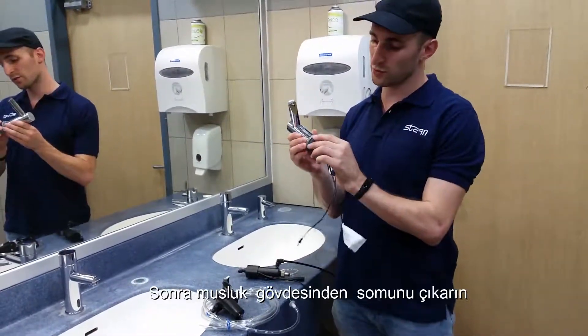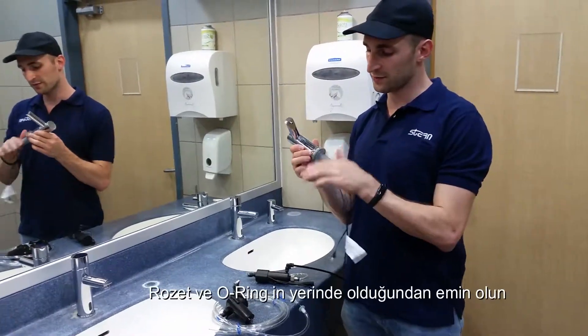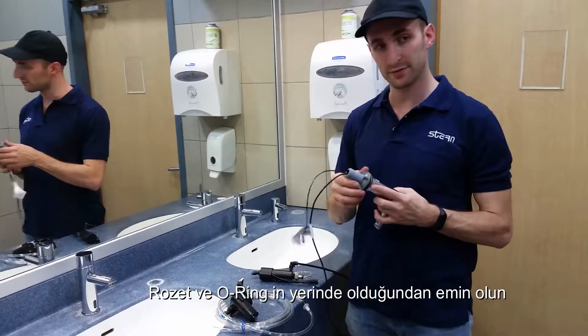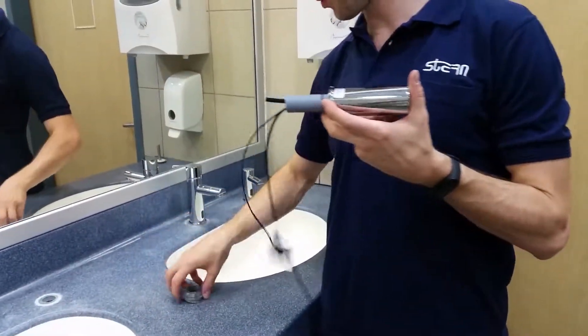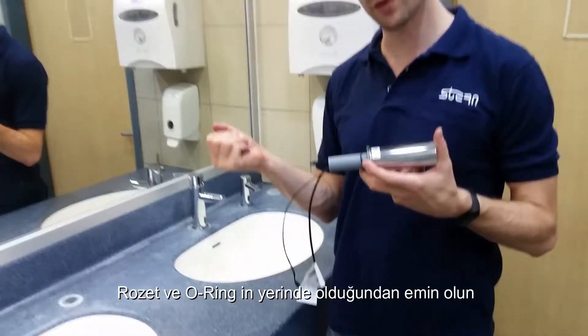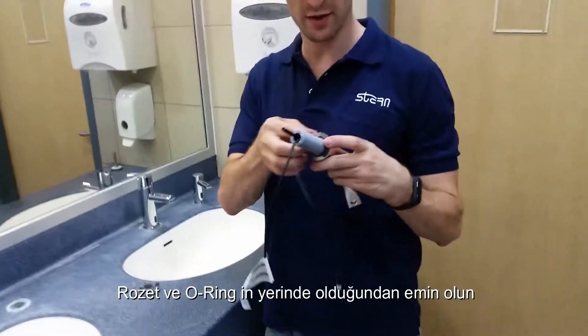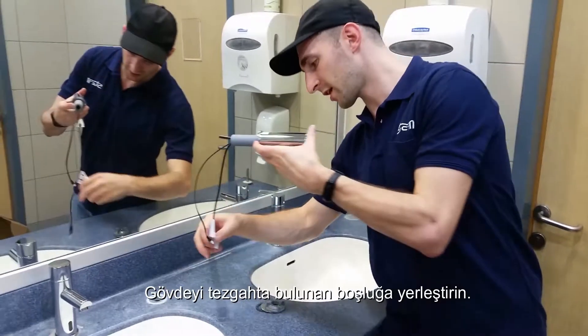Next, remove the nut from the shank. It's important to note that you do not remove the rosette. Keep the rosette on and the o-ring in place, and insert the shank through the hole in the counter.